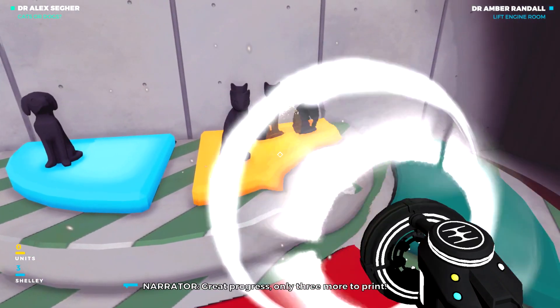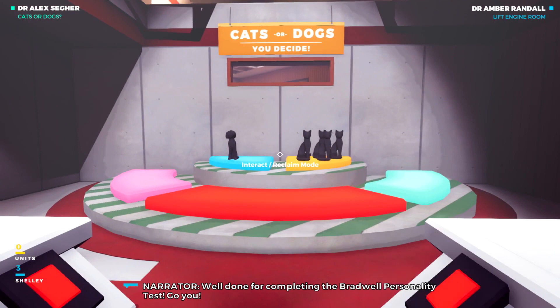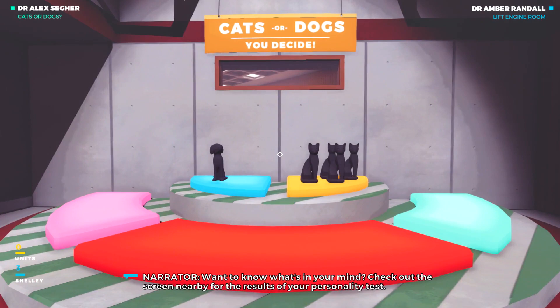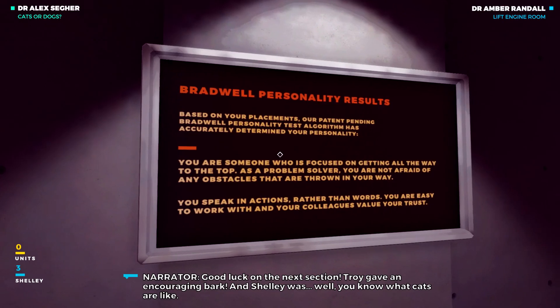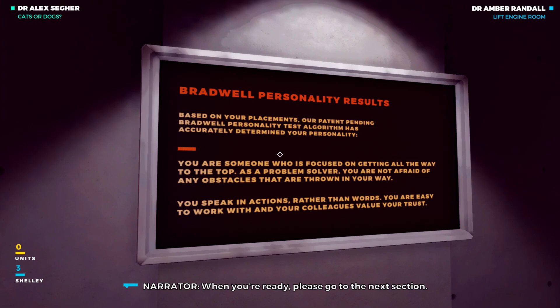Only three more to print. Well done for completing the Bradwell personality test. Go you! Want to know what's in your mind? Check out the screen nearby for the results of your personality test. Good luck on the next section. Troy gave an encouraging bark. And Shelley was, well, you know what cats are like. When you're ready, please go to the next section.